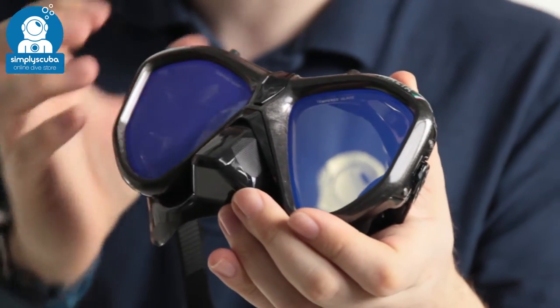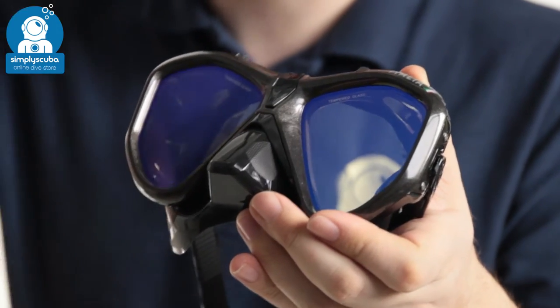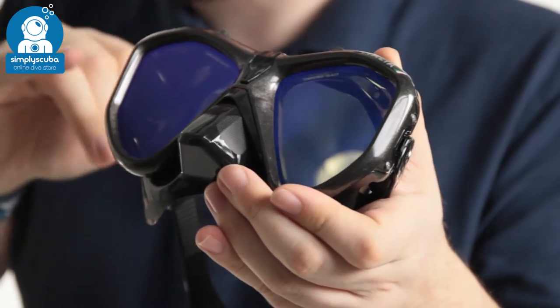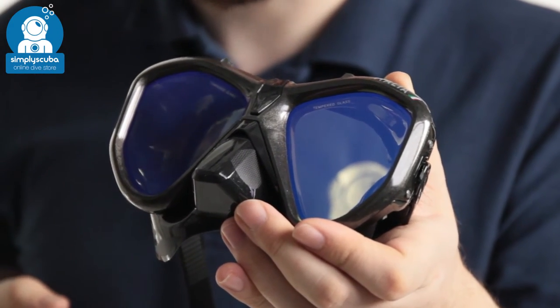What the mirrored lenses do is they cut out a lot of the glare, so when you're on the surface you're not going to get all of that bright light reflecting off of the surface, and you're going to see those truer colours whilst in the water.